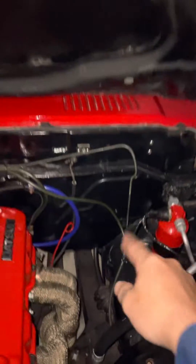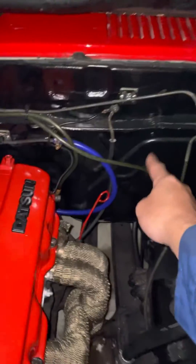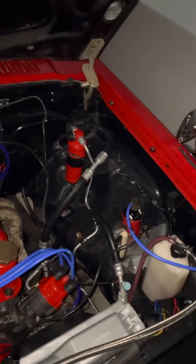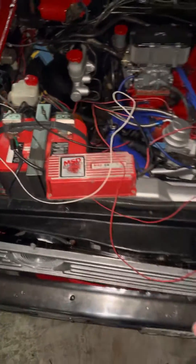Mounting is somewhere — I was thinking about right here by the firewall. I'm not worried about the heat because I got my headers wrapped. I was thinking around here or maybe right here. You guys let me know what you think in the comments. Please subscribe and like. Thank you for watching.